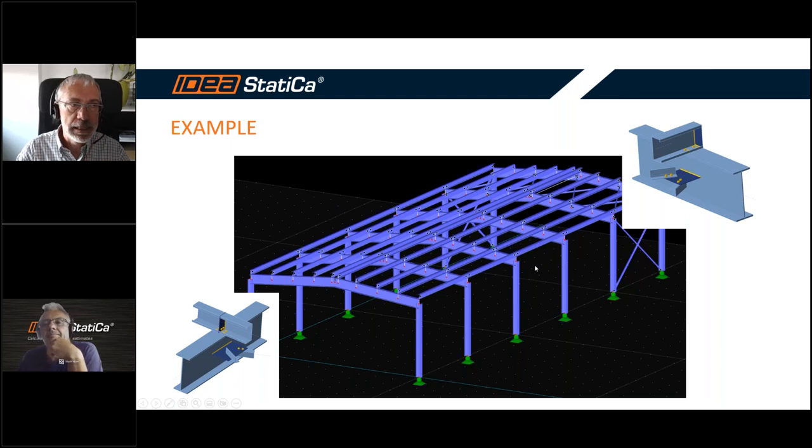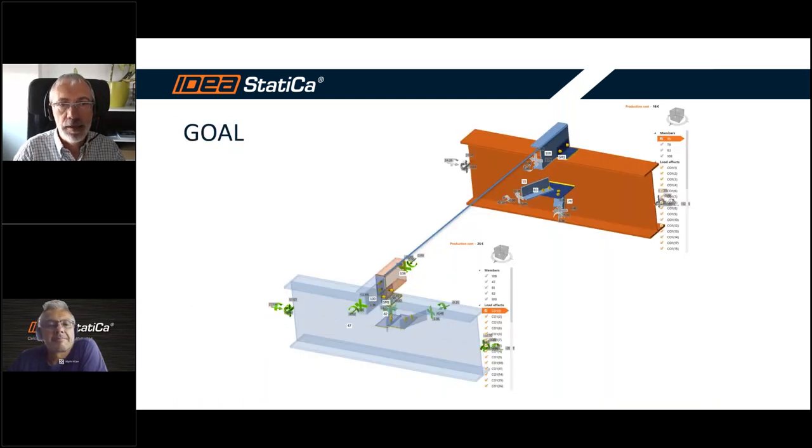Let's go to our example. We have prepared for you a simple structure where we will try to make the design of the purlin and the joints. Now it's time for Ralph, and he will explain more about how to work on this part of the structure.